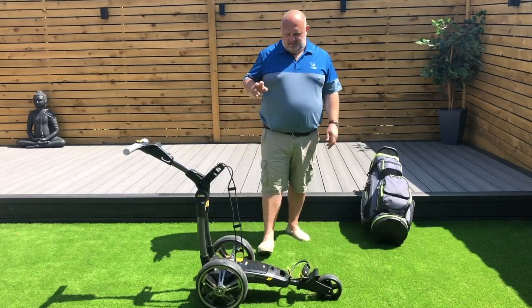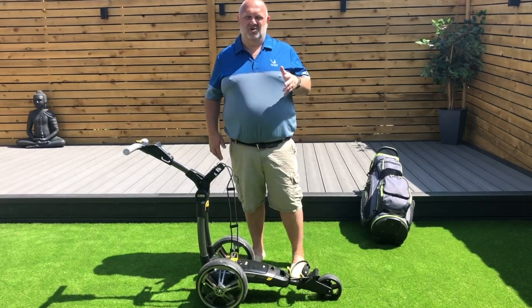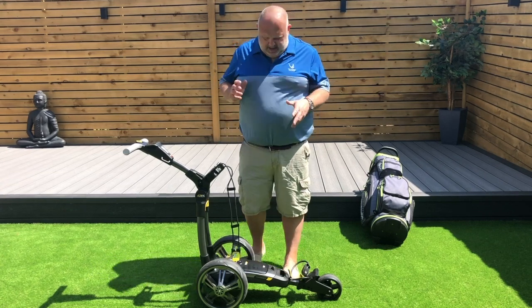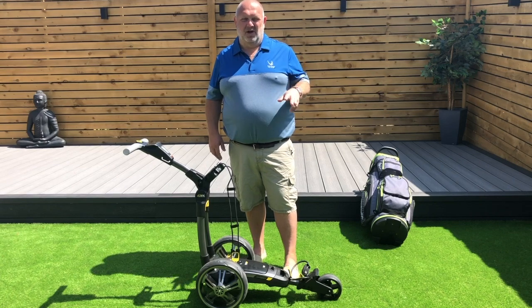I've done two rounds with it. It's got the lightweight lithium battery. I didn't know whether it was 18 or a 36 hole, it didn't make any difference because I won't be walking 36 in a day, but it is only the 18. I've done two rounds and it's still not at the red yet.